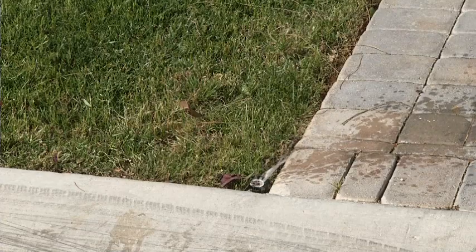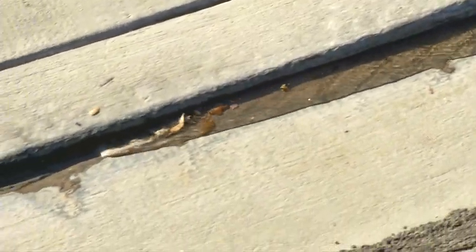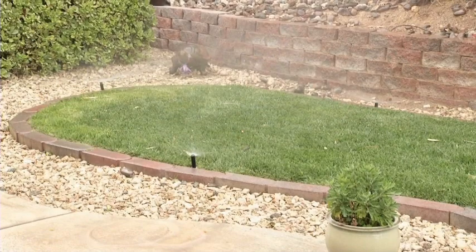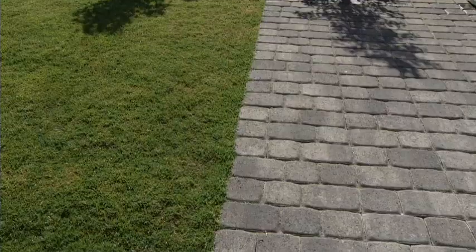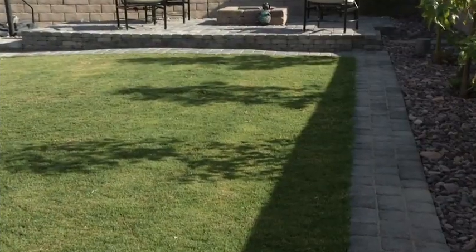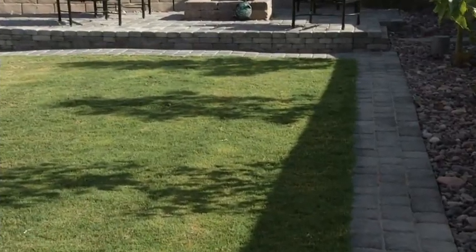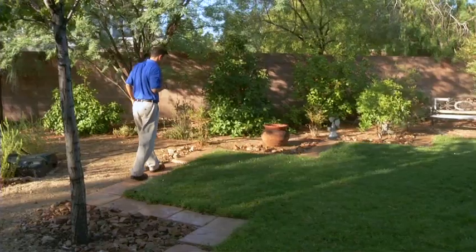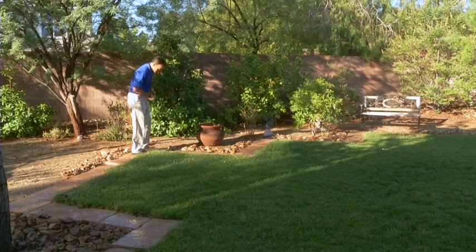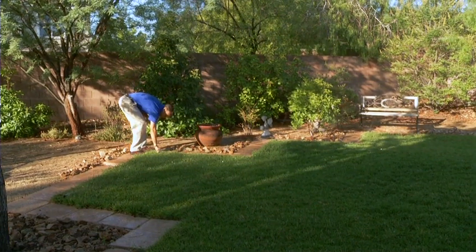Because your lawn is irrigated beneath the surface, you'll avoid overspray and runoff — common problems homeowners face with traditional overhead spray systems. Subsurface irrigation will also protect hardscapes such as patios and sidewalks from water damage. Another benefit is less maintenance. In a very general sense, subsurface irrigation is much more maintenance-free compared to overhead sprinklers.